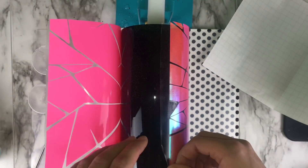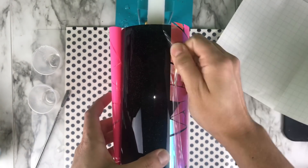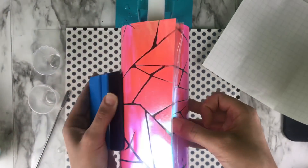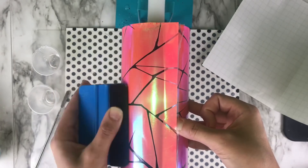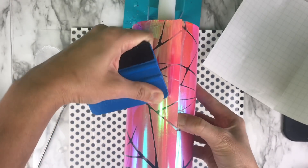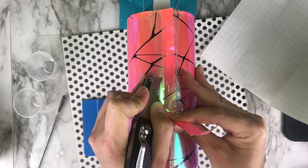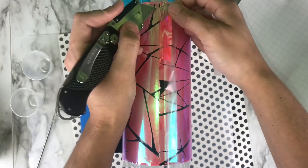There's a little bit of excess on the design, so going in with a cutting knife to trim that up. Pushing the vinyl into the other side to see where the two lines meet up. For this part it doesn't have to meet exactly because it is a broken glass design with spaces in between — a little gap wouldn't be a big deal — but keeping them as flush as possible, trimming and peeling off the excess.